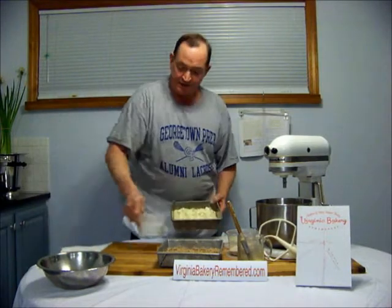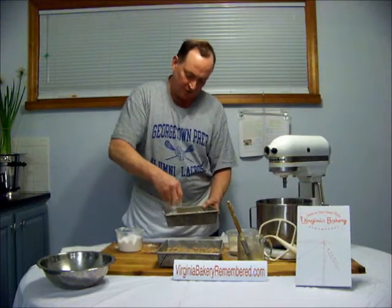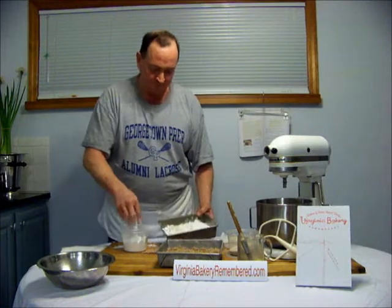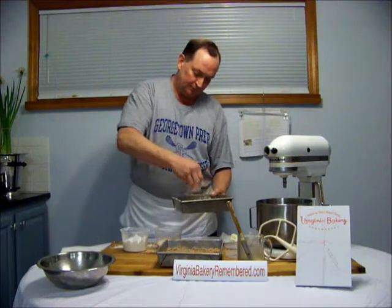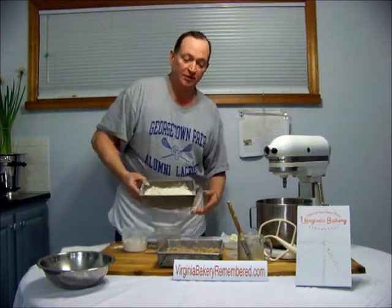Now you're going to take this and sprinkle it with powdered sugar all over the top. We kept bins of this stuff around — powdered sugar, cinnamon sugar. Then you take your cinnamon sugar and sprinkle the top. And there you have it: the old-fashioned cinnamon.